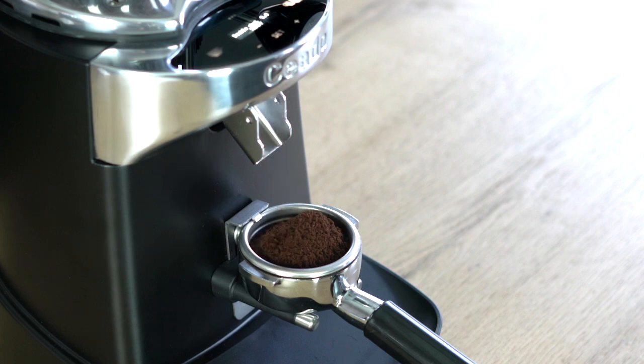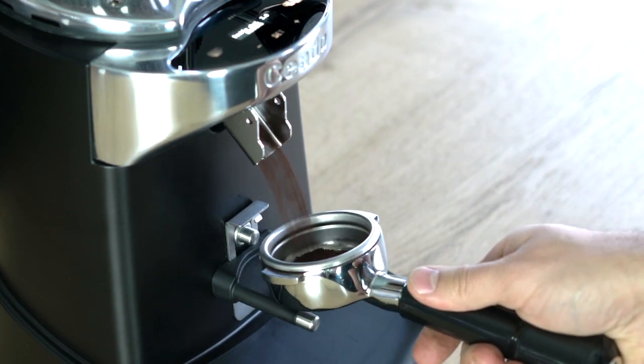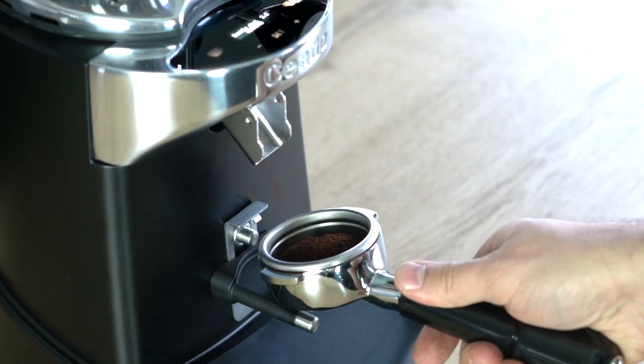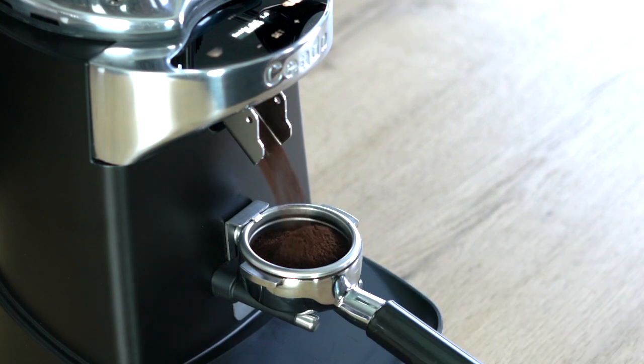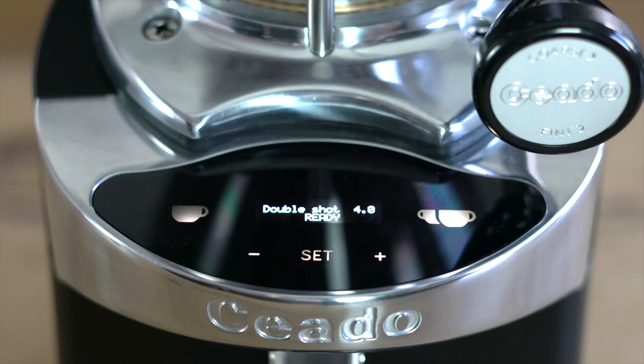If the button is released during delivery, the motor stops, the system pauses, and the display shows the time remaining to complete the dose. To complete it, just press the dispensing button with the filter holder cup and keep it pressed until the end. After it has ended, the appliance goes back to ready mode, keeping in memory the last dose settings.